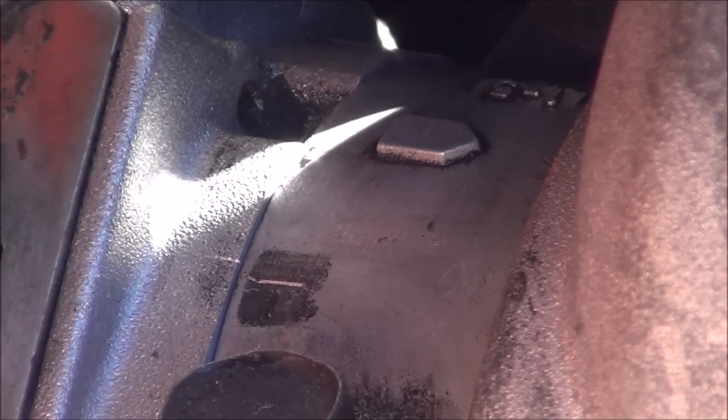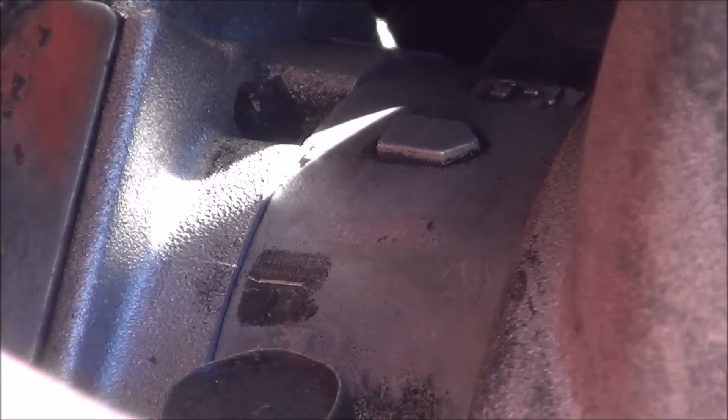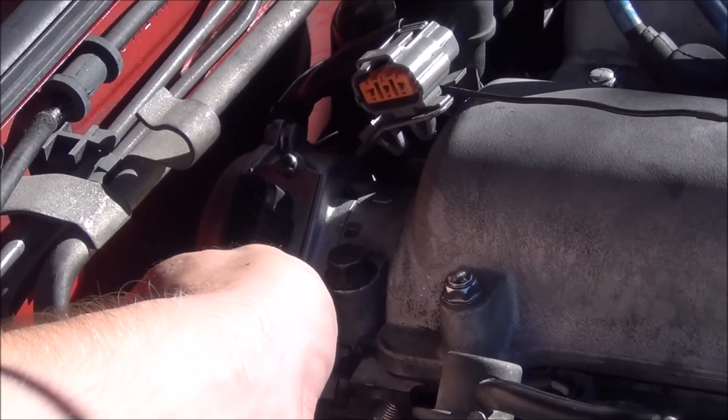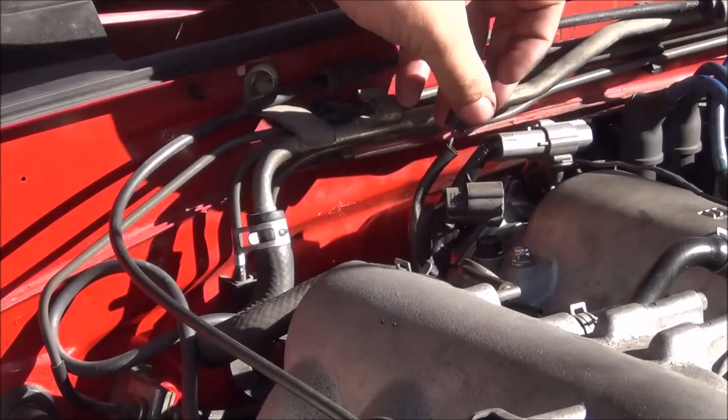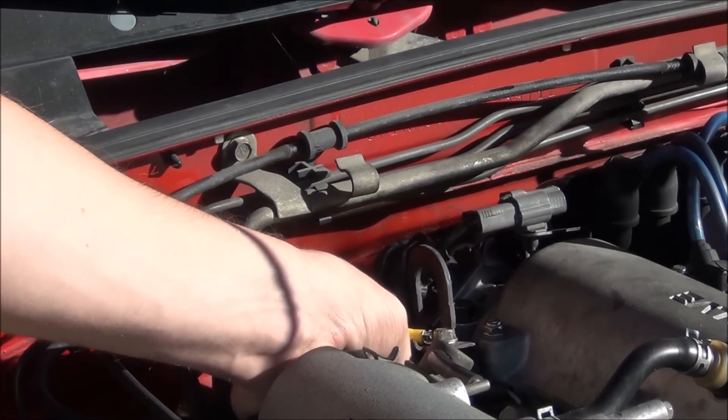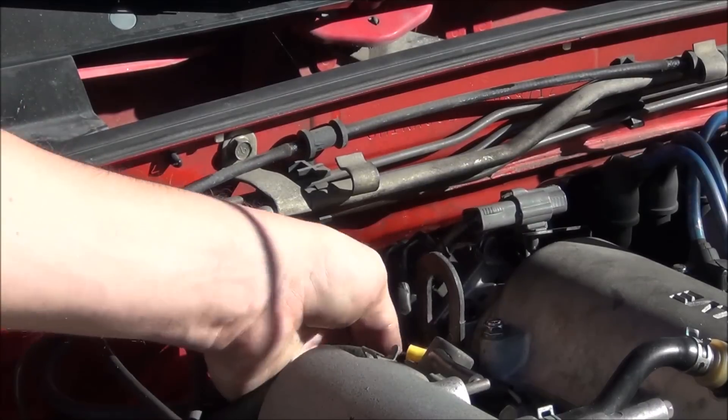Line your scribed marks back up. Then just reinstall the 12mm bolt, plug everything back in, and don't forget the engine lift hook. There are important engine grounds bolted onto it, and you don't want to start the engine without hooking them up.